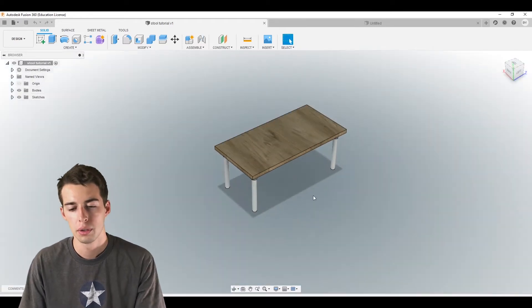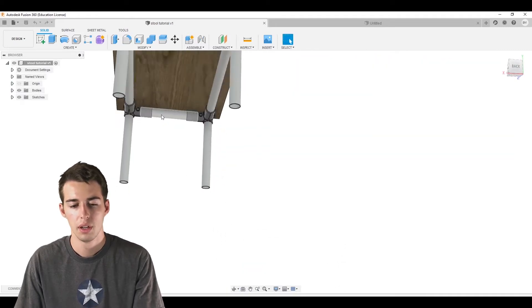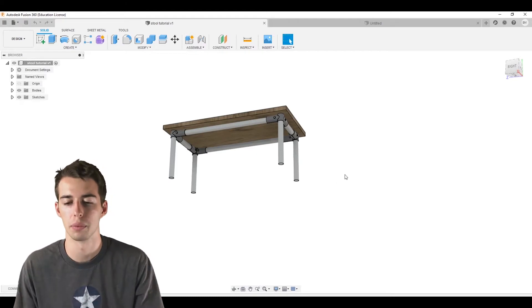Alright guys, so here's the stool that we're going to make. This is just the pre-done model. It's pretty simple — we're just using four 90-degree connectors and then holding up a block of wood.